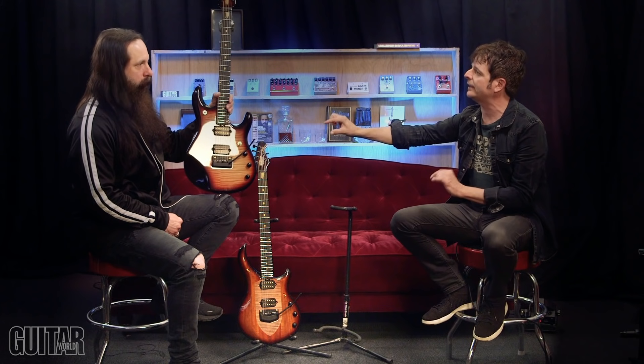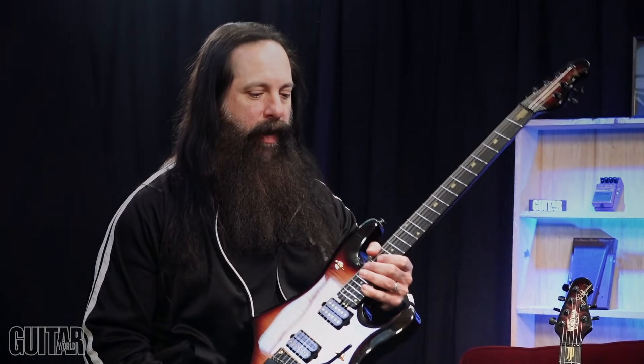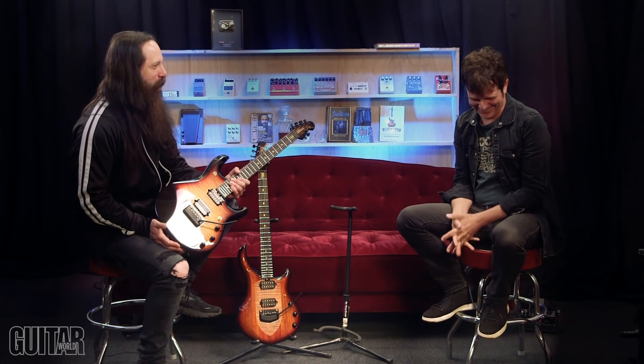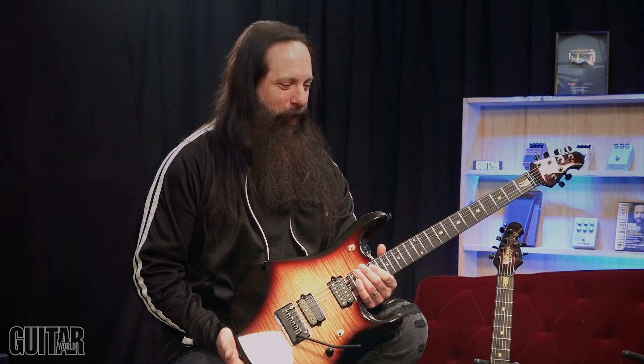For this particular model, because it's a bolt-on, you're using the DiMarzio Crunch Lab and Liquifire, and then the Majesty on the other hand uses the Rainmaker and Dream Catcher. Is there a sonic difference because it's a bolt-on as opposed to neck-through? Is that why you voiced it differently? Well, first of all, don't you love the name Honey Butter? I love naming the guitar colors — that's one of my things. I think I originally had bourbon in the name at some point, but we can get into that.